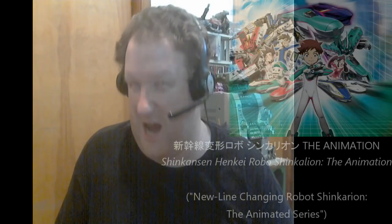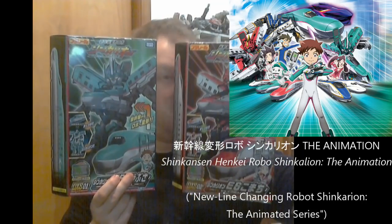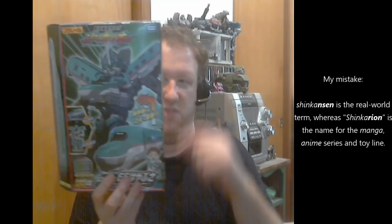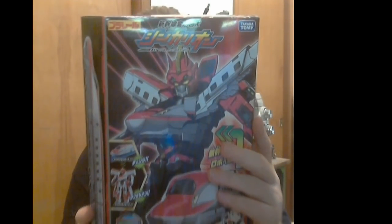I'm not quite certain if it's 'Shinkalion' or 'Shinkarion.' It's made by Takara Tomy and it's high-speed trains that turn into giant robots - giant robots, because why not. This is the hero of the show, E5 Hayabusa, very much based on the actual Shinkansen high-speed trains used in Japan. They just kind of made up a story that says hey, by the way, they secretly transform into robots. I also got E6 Komachi.